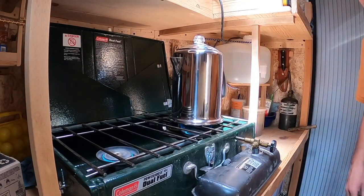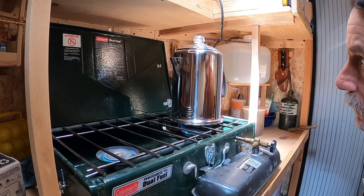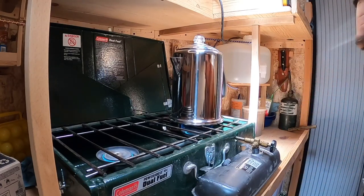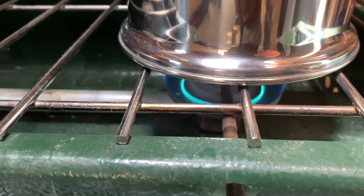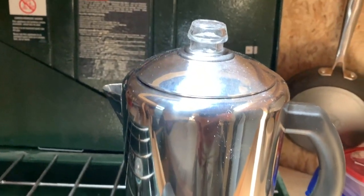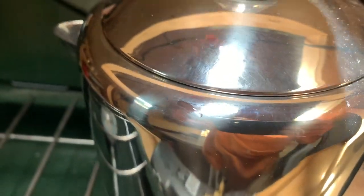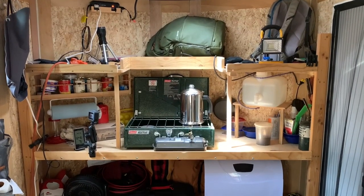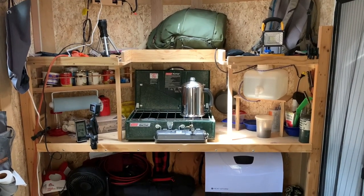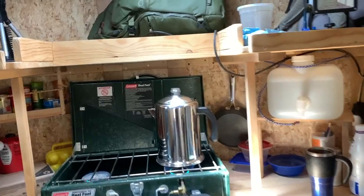How long will it take to start going? I don't know, but I'll just let the camera go for a few minutes and through the magic of video making I can make it go a little faster. It's twelve forty-six. We have perkage!